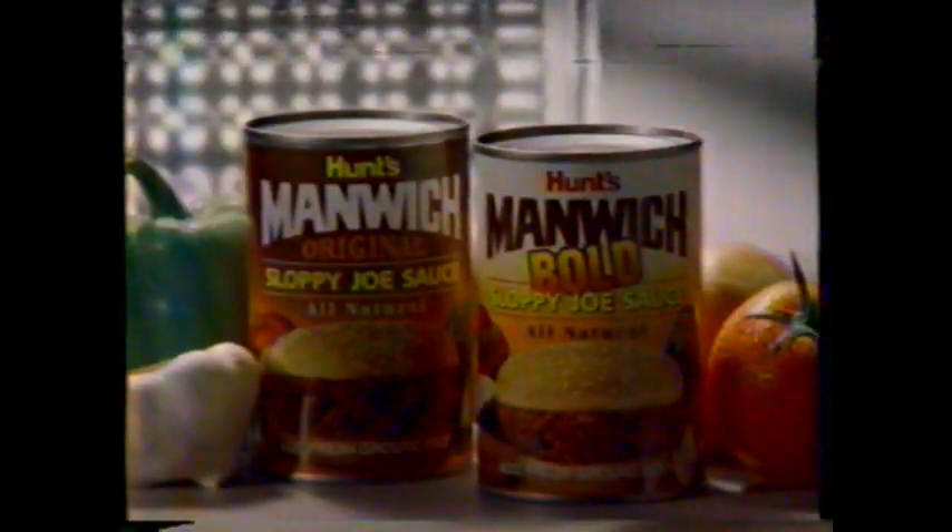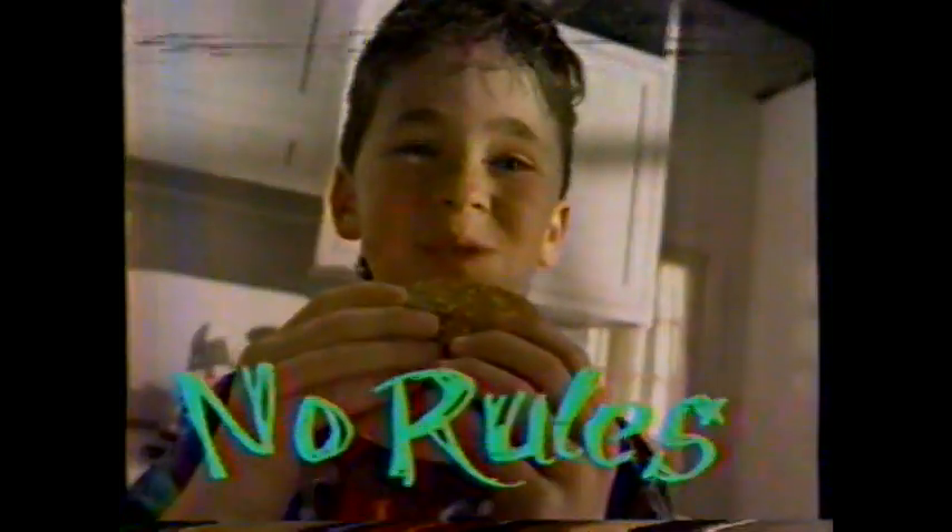Original Manwich and new Manwich Bold. Relax. There are no rules.